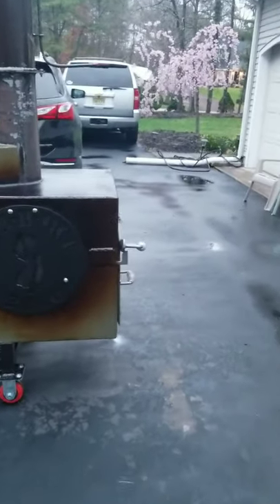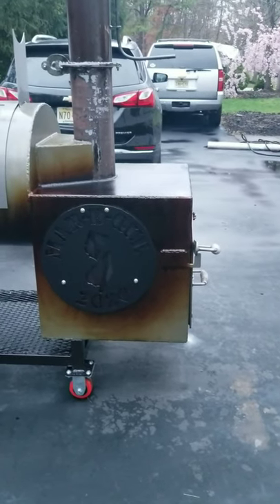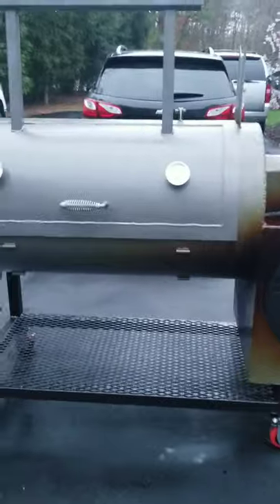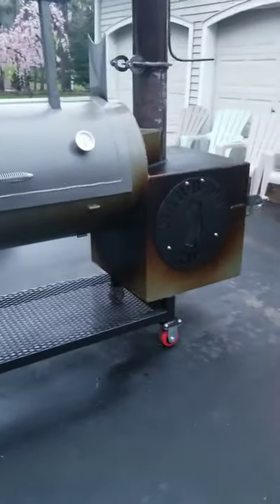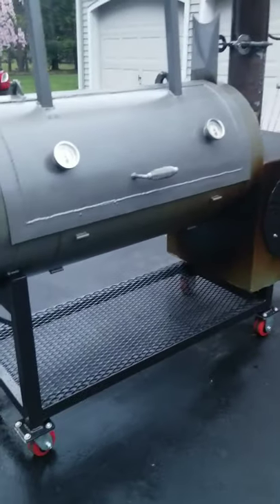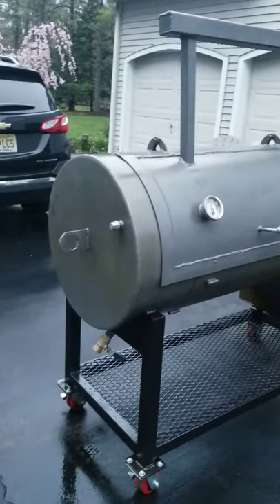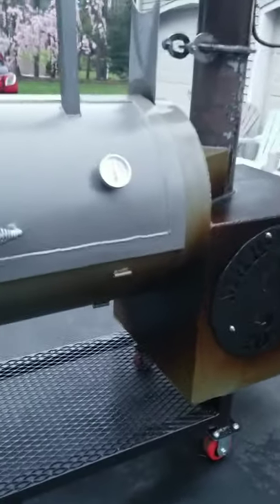Really not liking the color on that firebox. I'm going to strongly investigate possibly painting over the linseed oil, or how to remove the linseed oil so I can paint, because I really don't like the color. But I am seasoning the inside grates at this time.